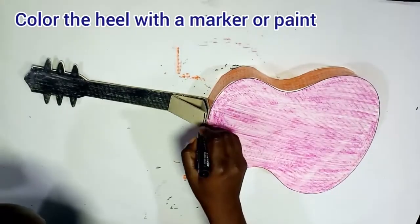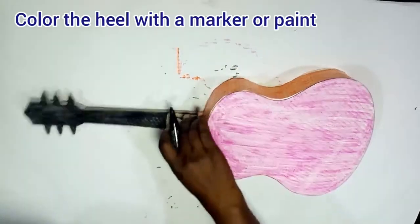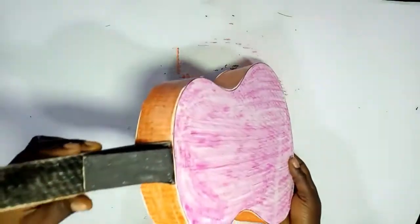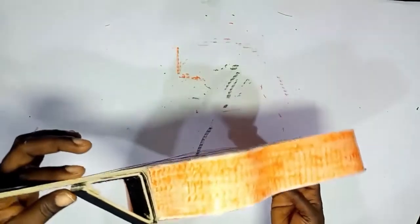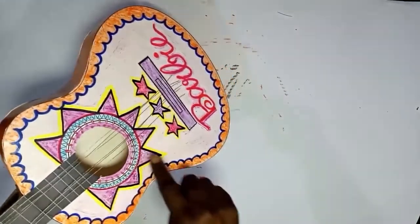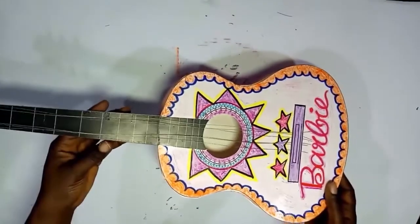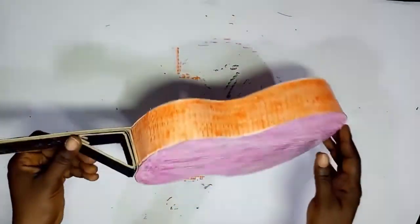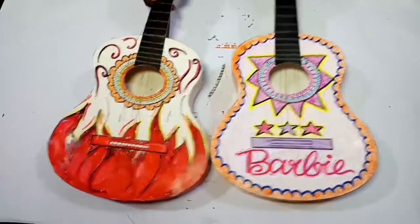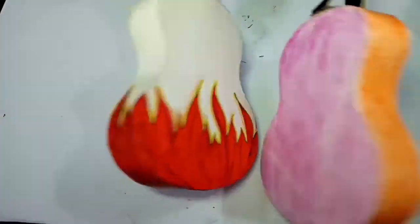While the bridge is drying, let's color the bridge and the heel with a marker or paint. I use the permanent marker — you can use paint if you have it, and you can even decide to color your heel before fixing it, which makes it even lovelier. Now you can see our guitar is ready! You can run your finger over the strings and it will make sound because the sound hole is all cut out. We also have another guitar made with a rock theme.